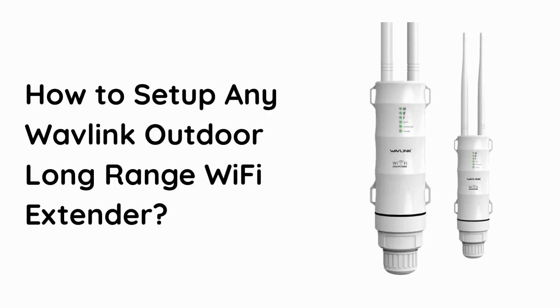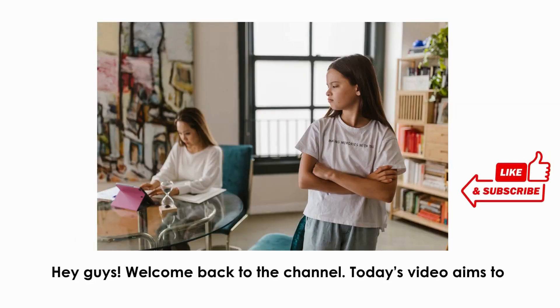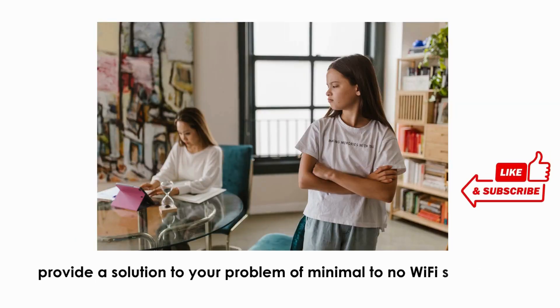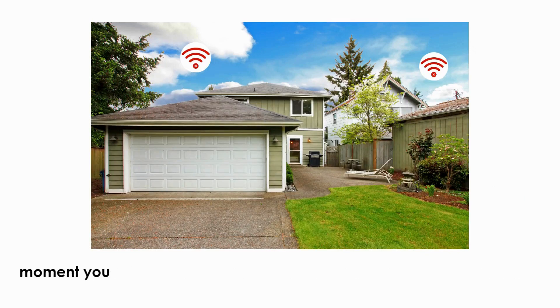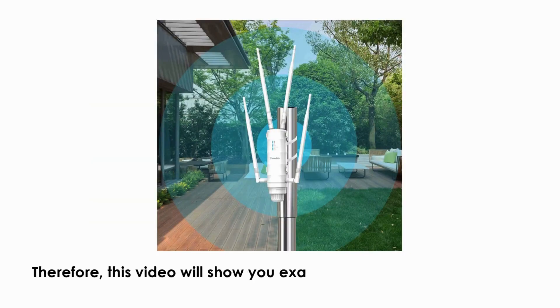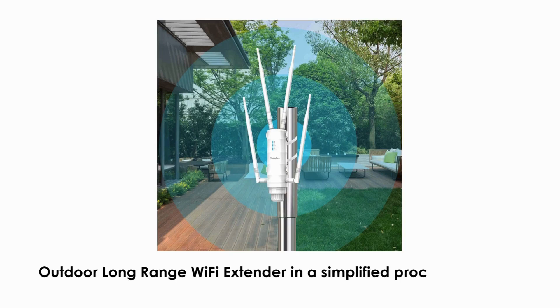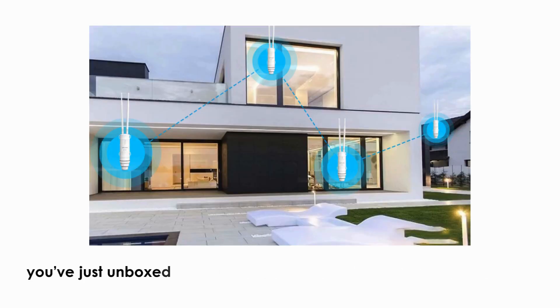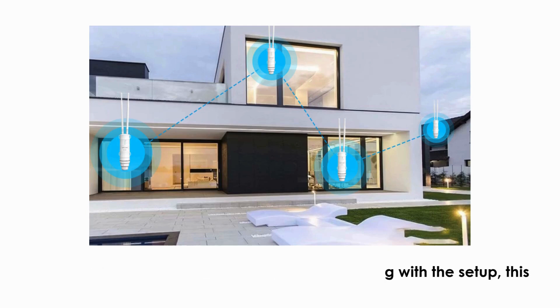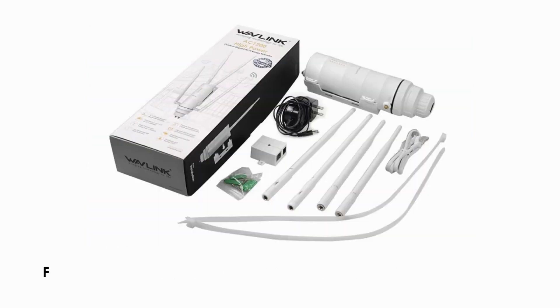How to set up any Wavlink outdoor long-range Wi-Fi extender. Hey guys, welcome back to the channel. Today's video aims to provide a solution to your problem of minimal to no Wi-Fi signals the moment you step out in your backyard or garage. This video will show you exactly how to set up your Wavlink outdoor long-range Wi-Fi extender in a simplified process, whether you've just unboxed the device or you're struggling with the setup.